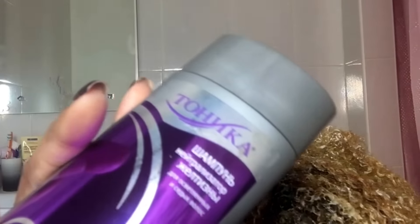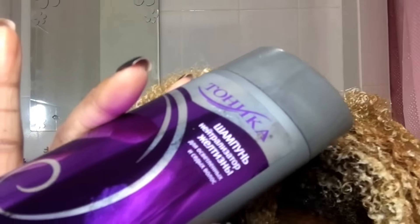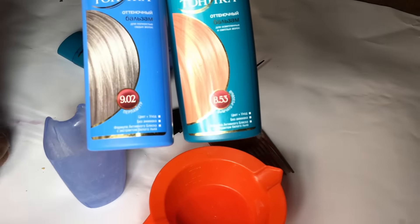Washing off the bleach, I used a neutralizing shampoo — also known as purple shampoo — to neutralize the yellow tones. I also used a purple conditioner to further neutralize the yellow. Once I was satisfied with the blonde color I was looking for, I moved on to the tinting step.